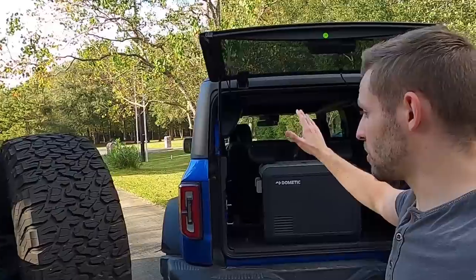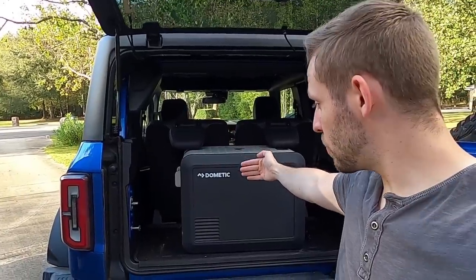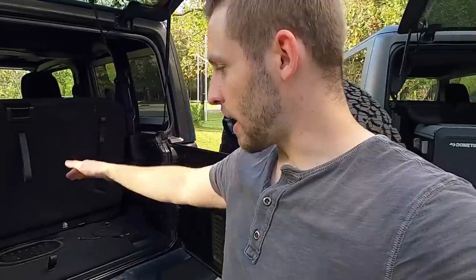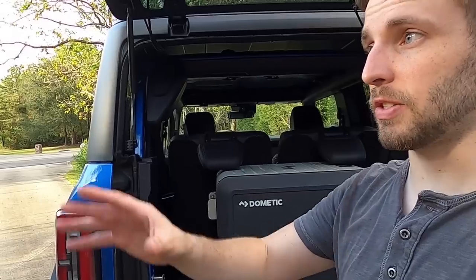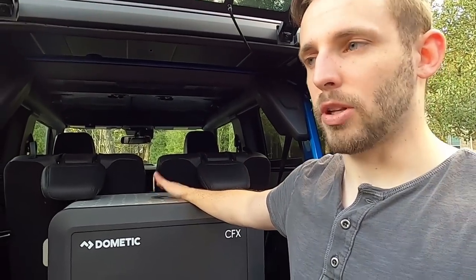So there you have it — a detailed look at rear seat space versus rear cargo space. From the back of the center console to the end in the Bronco is about 53 inches, whereas in the Wrangler from the back of the seats to the back of the cargo area is about 46 inches. Overall it's kind of a toss-up. For seat folding the Wrangler has it — flat space and removable seats — but the Bronco's 50/50 split lets you keep one seat for a passenger. With a Goose Gear system, the Bronco will actually have a little more overall space.